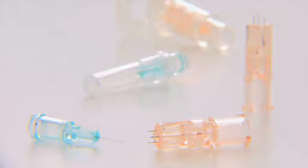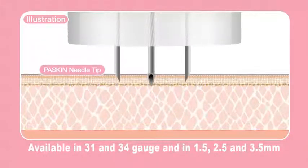Paskin is a three-microneedle unit intended to perform secure medicine injection into the skin. Let's explain the product characteristics of Paskin in detail.